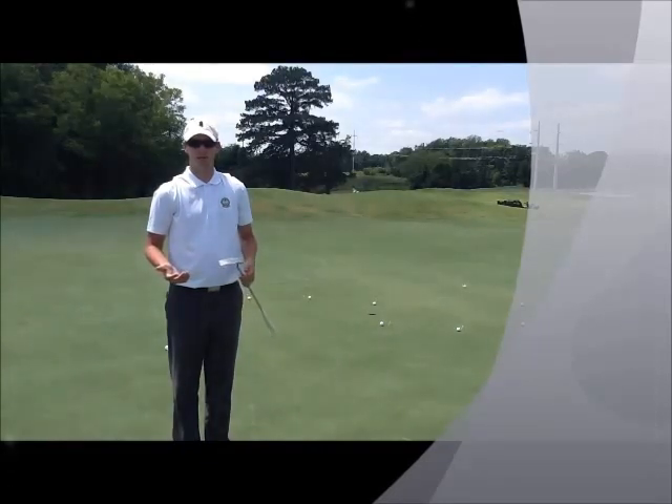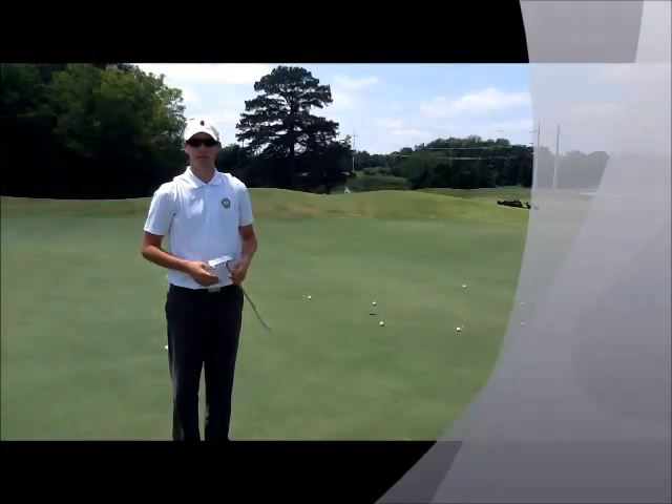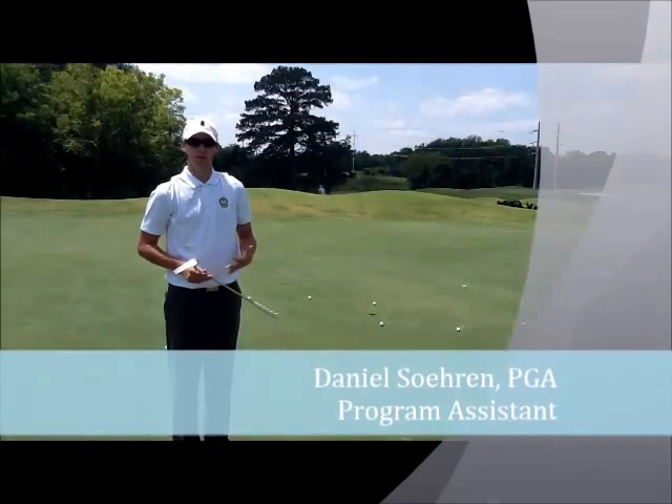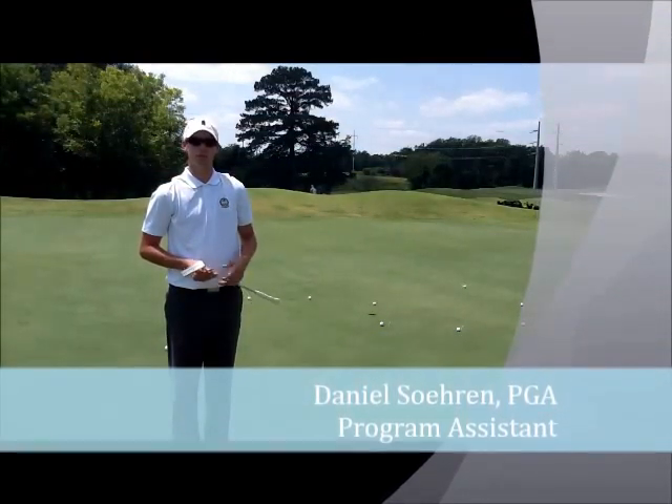If you come out to the putting green without a practice drill or a particular plan in place, it can be pretty boring and pretty monotonous. Hi, I'm Daniel Soren, PGA professional and program assistant for PGA Golf Management at Mississippi State University.